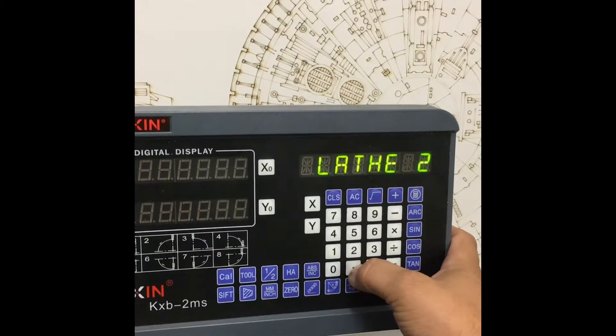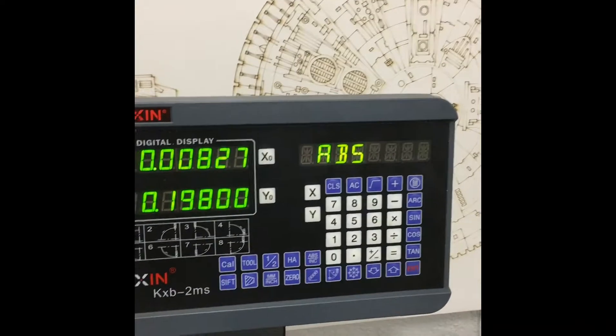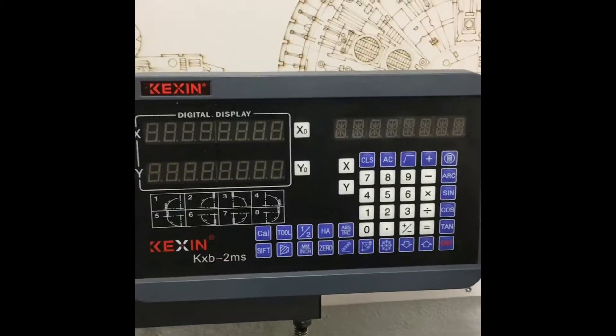Press the dot to go back, and then it is set. It will show here when you start up again.